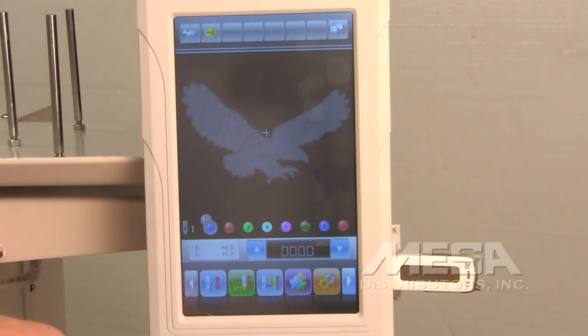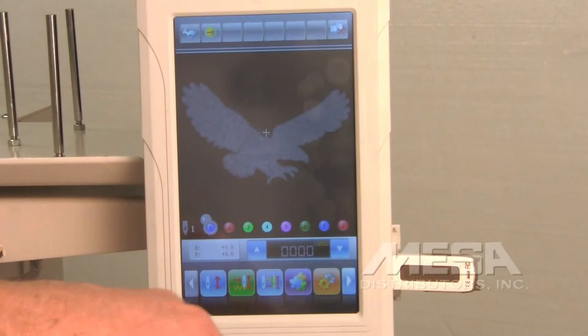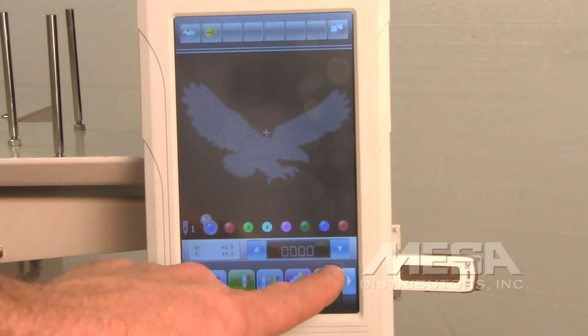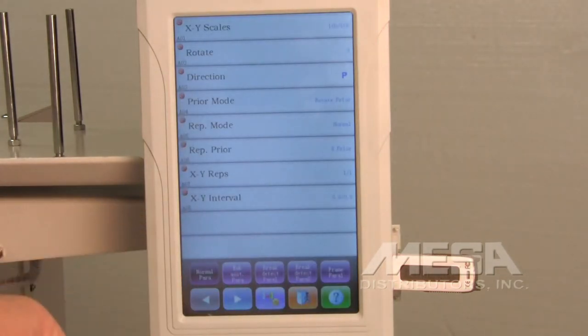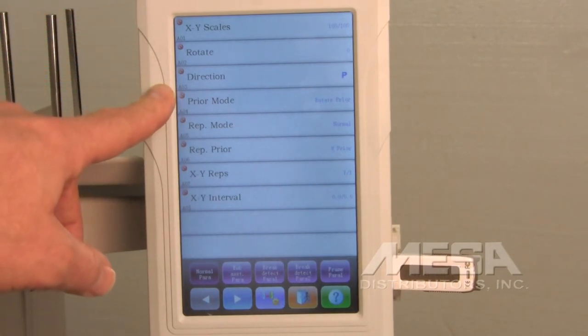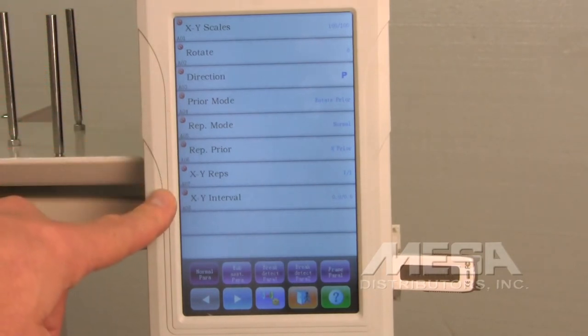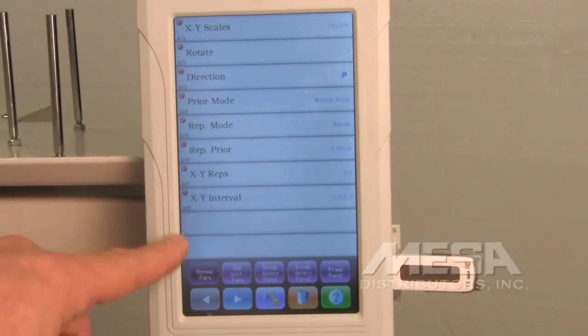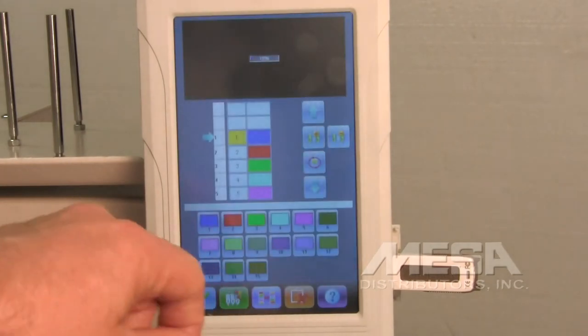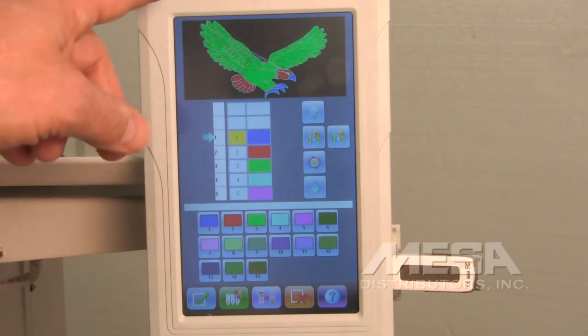Now we need to program the colors. Go into the settings — the icon is represented by a couple of gears. Touch that icon. You'll see information about scaling, rotating, the direction the design will sew, and so forth. What we're interested in is the color sequence. That icon is the one with two needles, a red arrow, and a little gear next to it. Touch that icon and it brings up the color sequence.